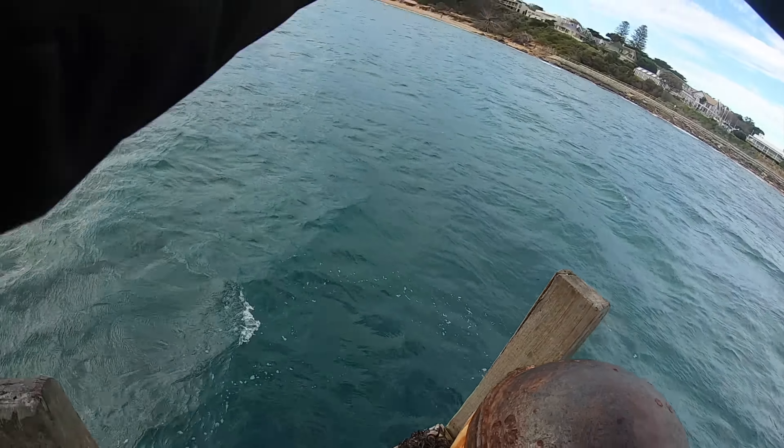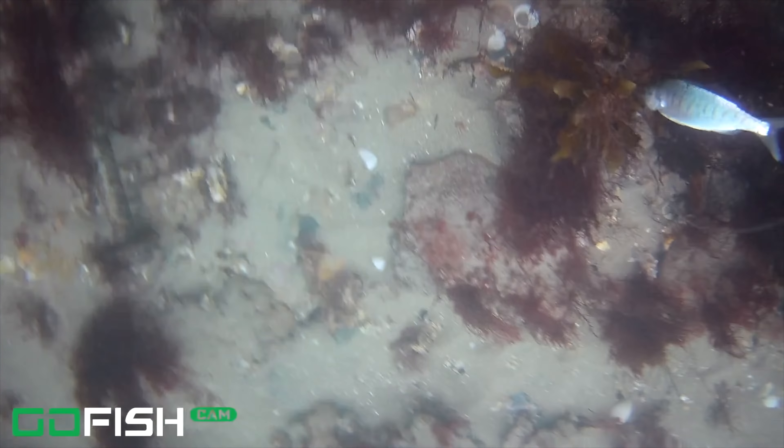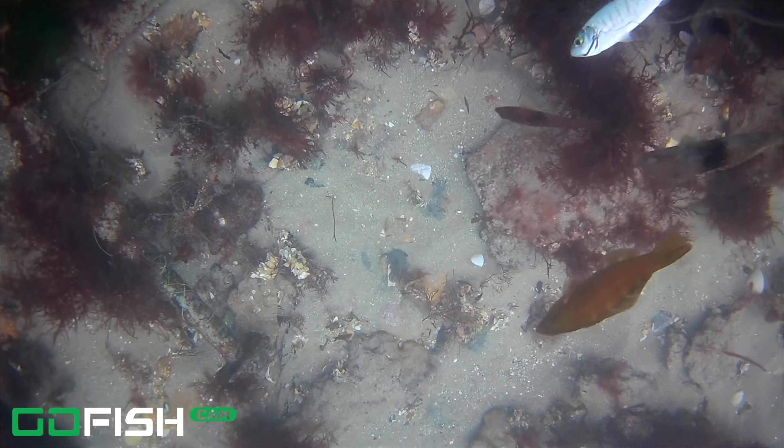Got our Go Fish Cam. Live Tommy Ruff. Alright guys, I'm going to show you how easy it is to catch a Tommy Ruff. All you do is an unweighted hook — small hook — with a bit of silver fish like that.